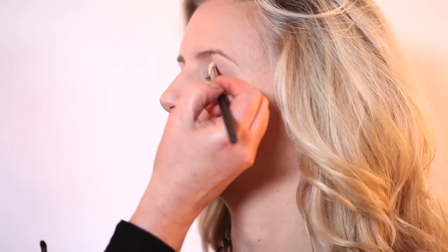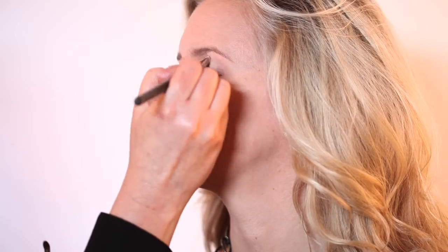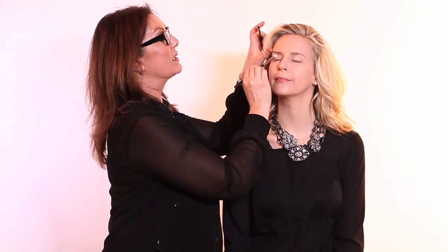What you need for it is a light shadow in a white or almost white. That preps the lid. You're going to take your eyeshadow brush, pat it in, and then pat the lid, and that preps the lid for any eyeshadow that you're going to actually put on on top. The beauty of this is that because it's a lighter shade, you're actually going to be putting on a pastel color on top, and it will just be stunning.